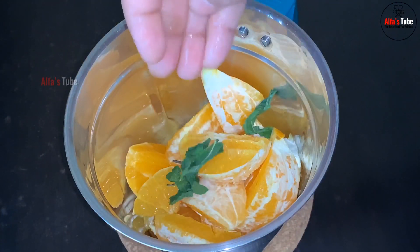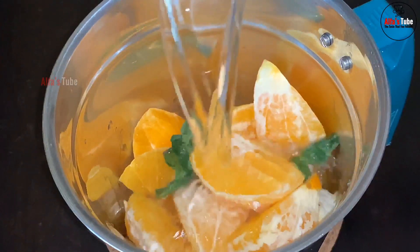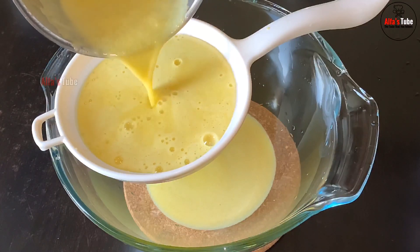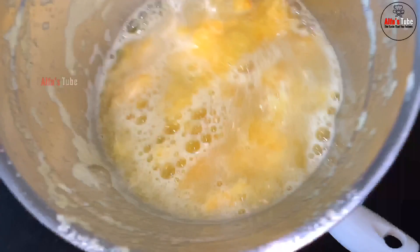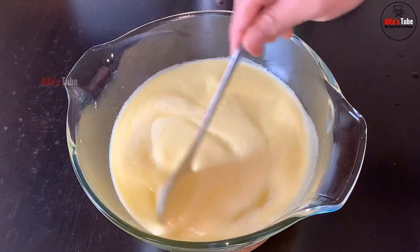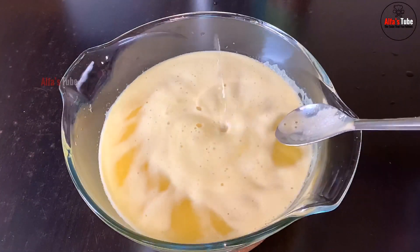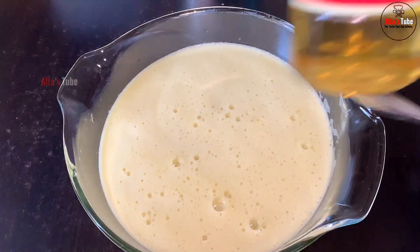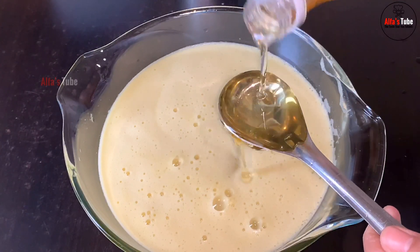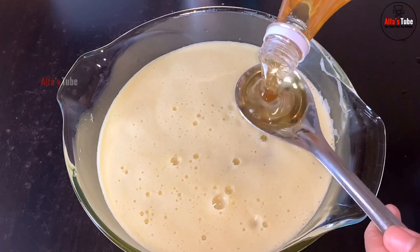I will add 2 glasses of water for 3-4 minutes. Add a little bit of water for a cup of water. Add about 8 and 5. Add some 3 ingredients.